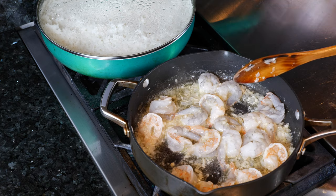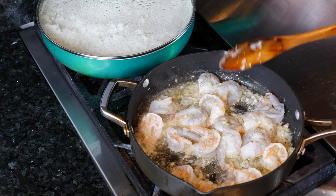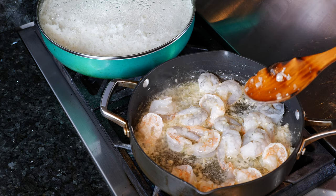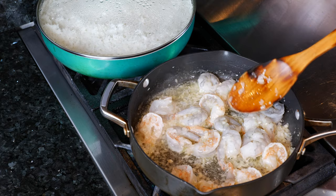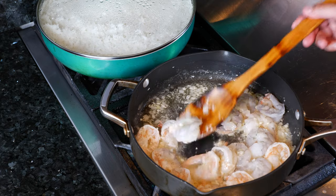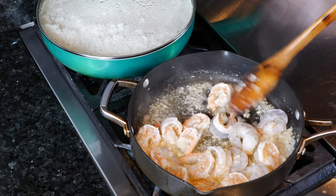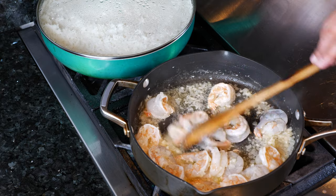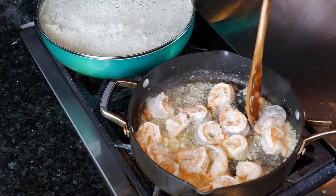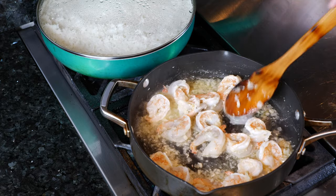One of the great things about this dish is that you can pair it with rice like we like to do in our home, or with angel hair pasta — it gives it that sophisticated shrimp scampi pasta style. Start turning the shrimp over when they turn pink. For this recipe I like to keep the shrimp nice and juicy — you don't want to over-crisp them like you would for tacos.